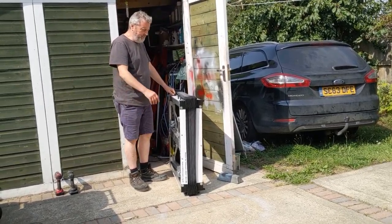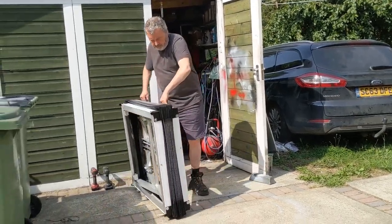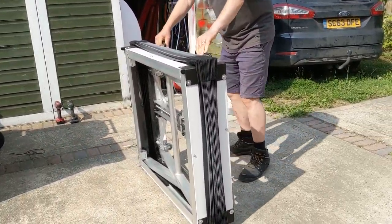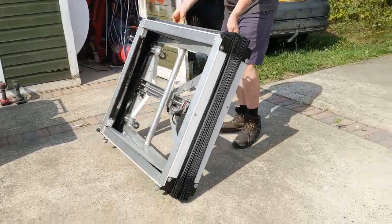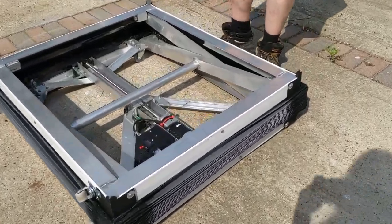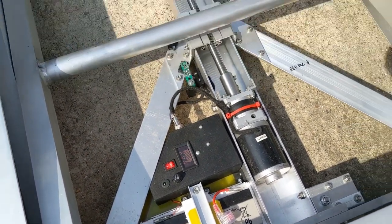Is it level? Good. Right, I'm going to roll it down, like that, and then go in and switch it on, like that, and come back out again.